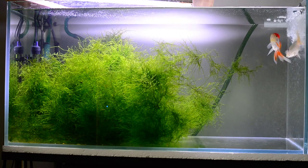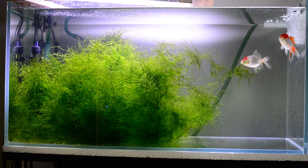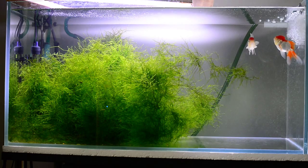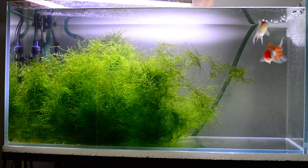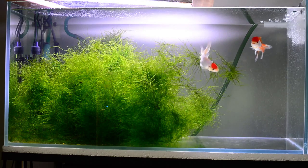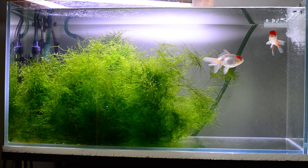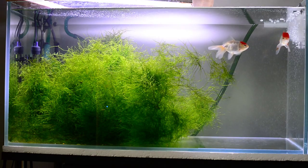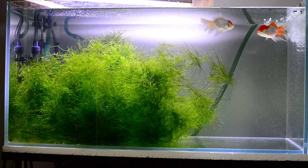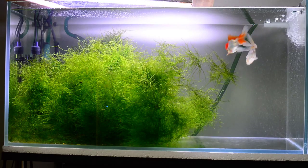You'll also notice that my particular tank is very clear, and this is not an accident. The fish are active, and they live in a clean environment. If I were to amp up the denitrification so that the tank was basically zero in nitrates — which I could do — then algae, and even plants, would be unable to grow. An amazing thing, isn't it?